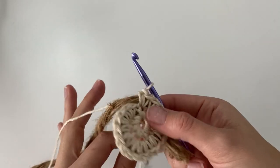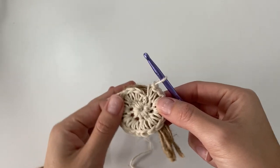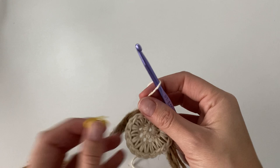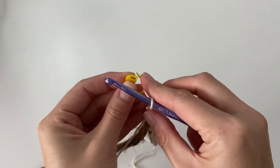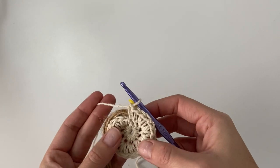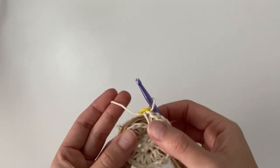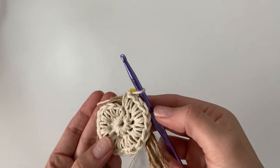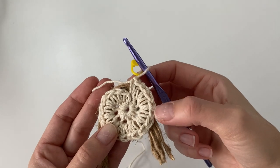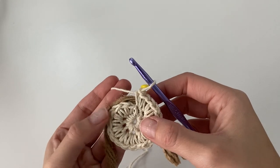Once you complete round two with two single crochet in each stitch around for a total of 20 single crochet, just take your stitch marker and place it on the loop that's on your hook. This will help us keep track of what round we're on, and you will be moving it up with each round. I also recommend double checking your stitch count and making sure you have 20 single crochet stitches before moving on to round three.